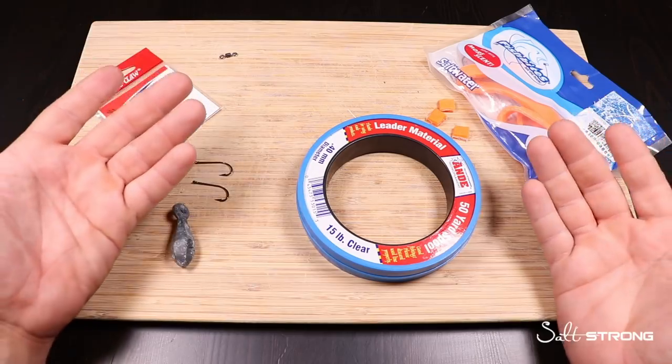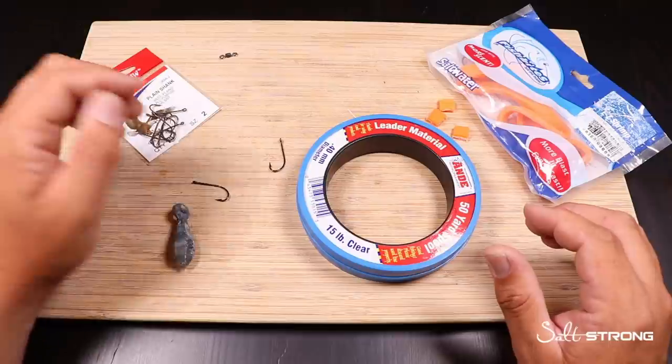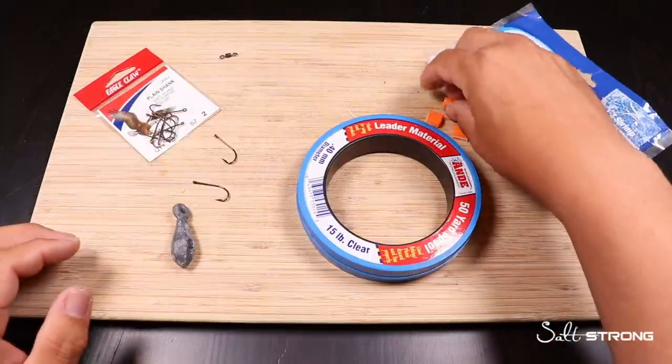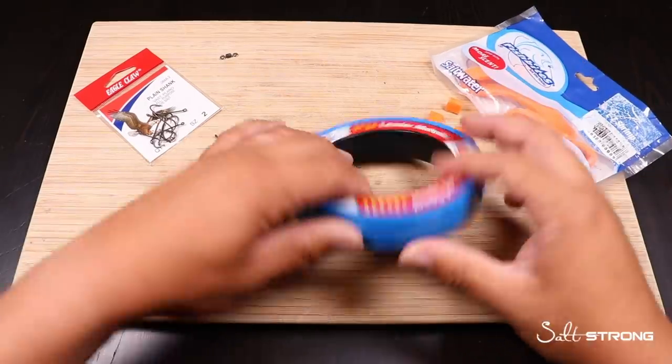If you'd like, you can get yourself some fresh dead shrimp as well to add on top of the fish bites onto the hook. But I've caught plenty of croakers just on the fish bites themselves. This stuff's pretty cool. So let's get into tying it.